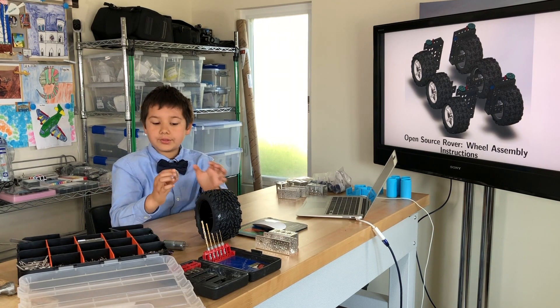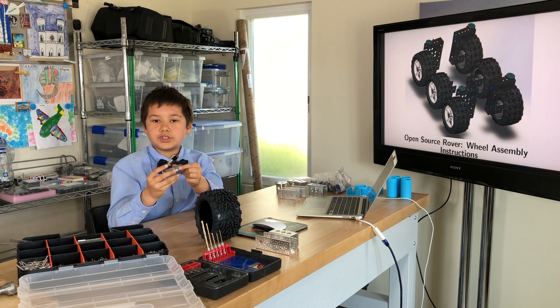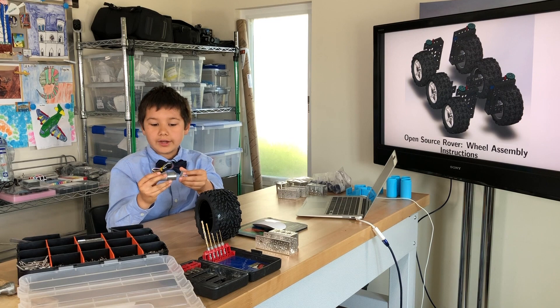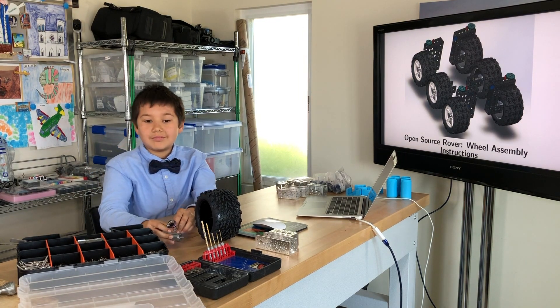For the collar clamp, I'm going to have to drill and cut a hole further down to make sure it will fit on the motor shaft. Once I've got that connected to the motor shaft, I'm going to attach it onto the actual wheel. Now let's get started.